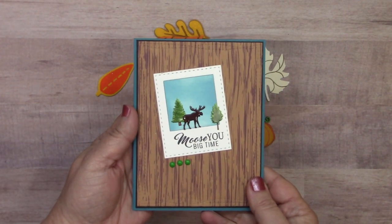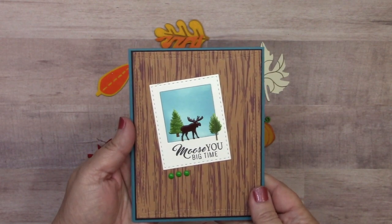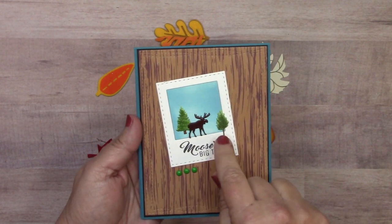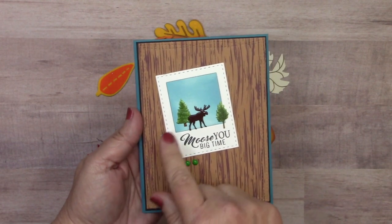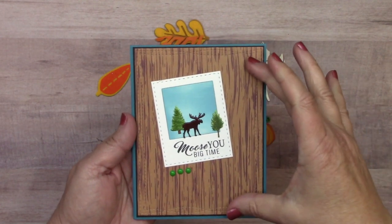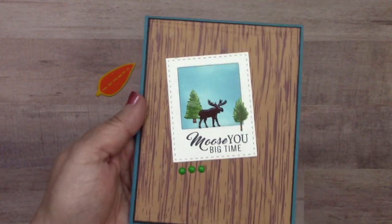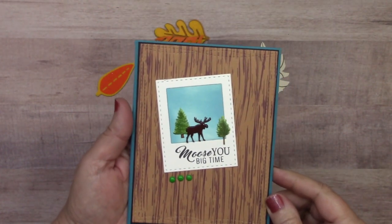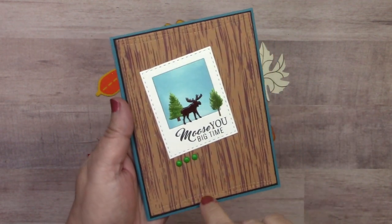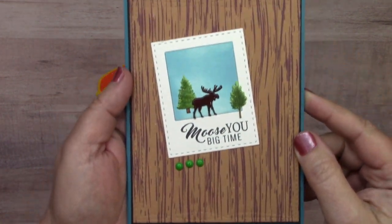Next we have 'Moose You Big Time' from Jeanette Cloyd, which includes the moose brad, the summer tree brad, the pine tree brad set, and three green enamel dots. The background is not paper — again that is our wood washi tape. After applying the washi tape to cardstock, she cut it out with a steel die to get the stitching imprint. Pretty cool.